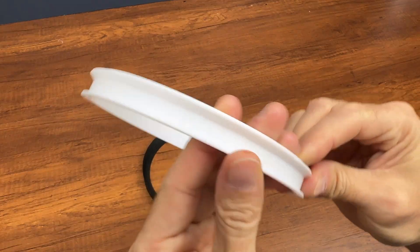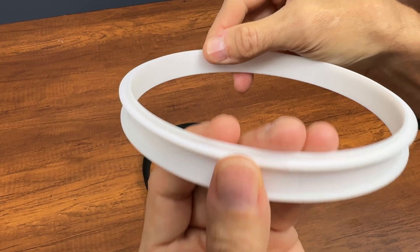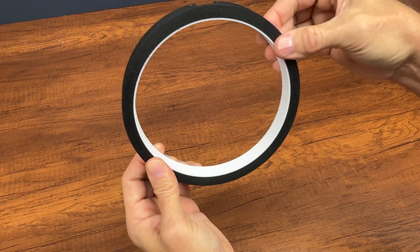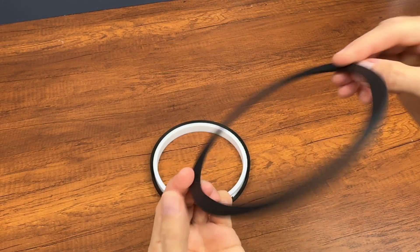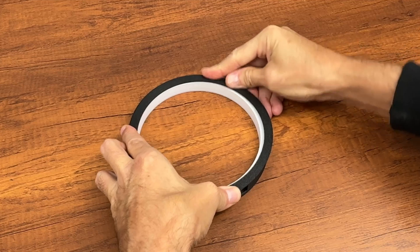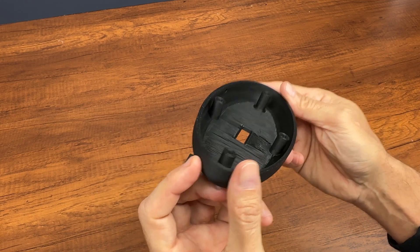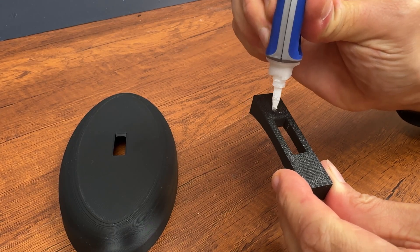This white ring is used to diffuse the light of the LED. It has a small edge that is used to remain fixed on the first black ring. This ring is used to close and fix. The base is used to support the three rings and insert the microcontroller inside. Now we proceed to glue all the parts.